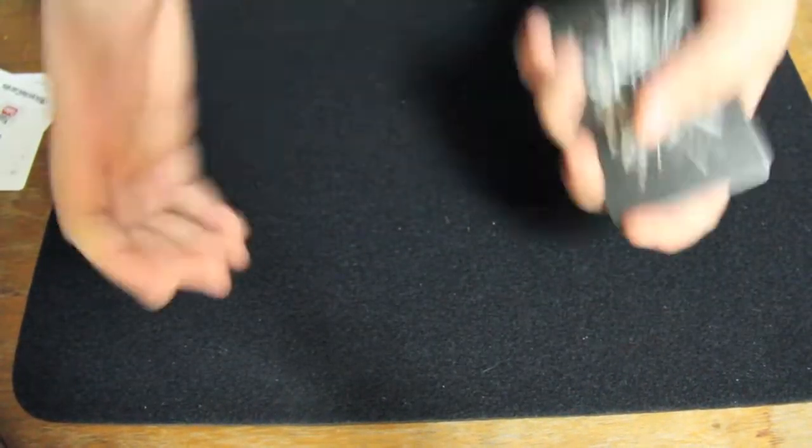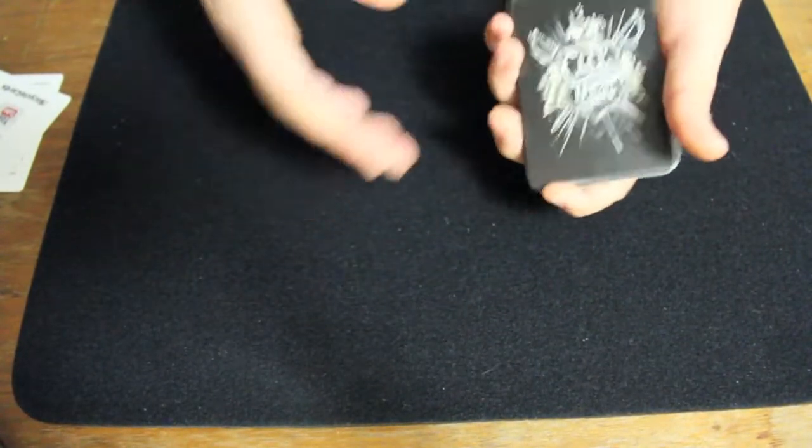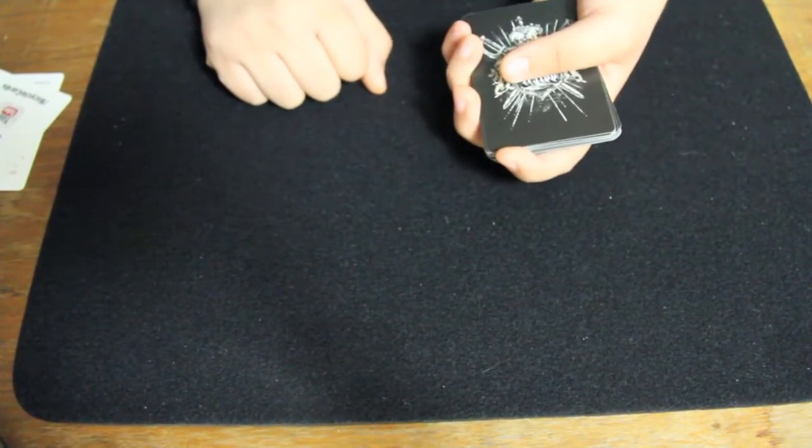That's about it for handling. I think that the main focus with this deck is more on the artwork and not really on the handling, but it does handle very well just like most other United States Playing Card Company decks.